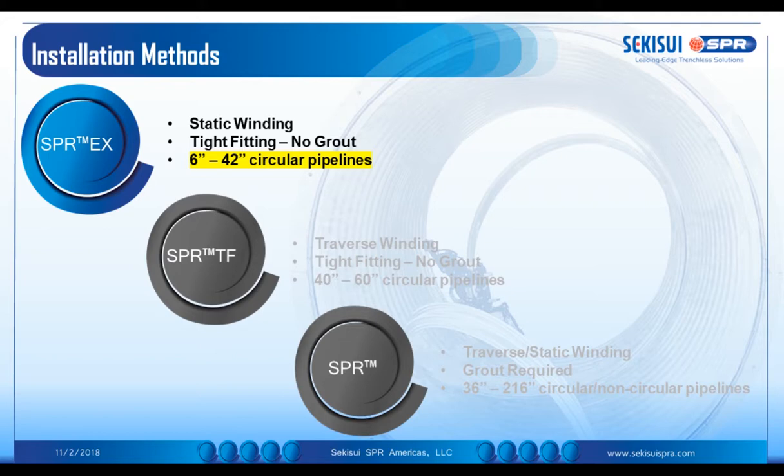SPR-EX is a static winding machine installed at the base of a manhole. It winds out a liner at a fixed diameter and expands it so it becomes a tight fit liner, not requiring any grout, and is used typically for 6 to 42 inch circular applications.